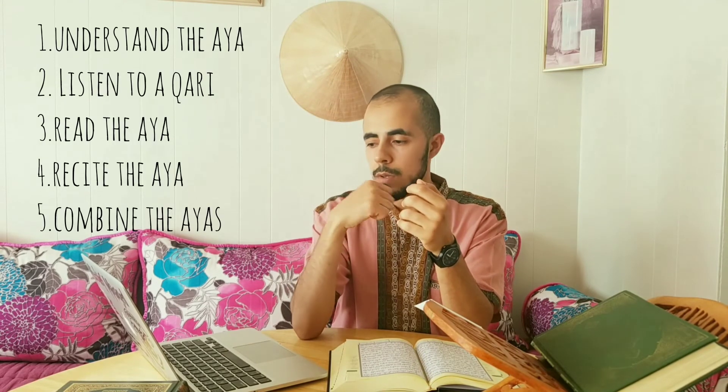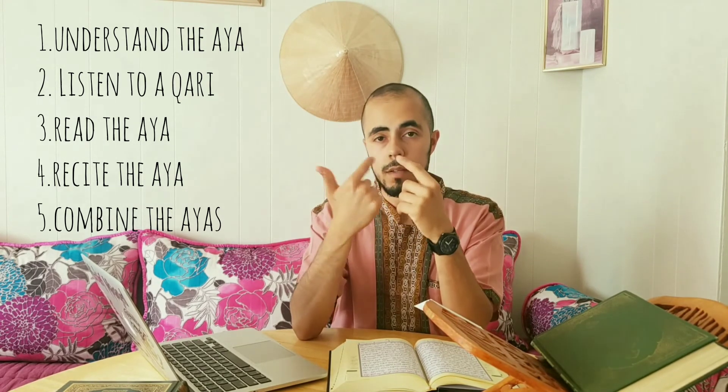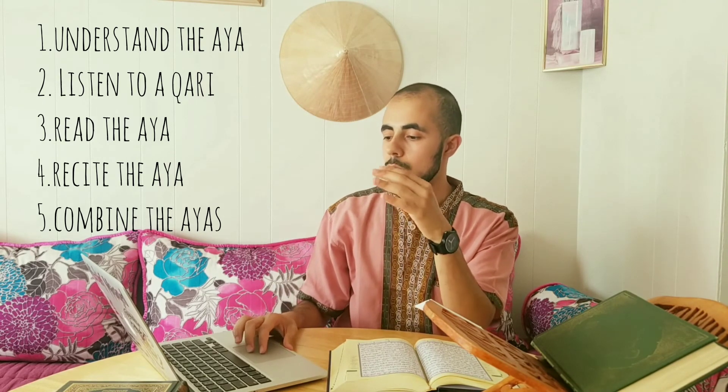Then we move to ayah number three and the same process repeats again: understand, listen, read, recite. We do that for ayah number three, then move to ayah number four with the same process. Then we stitch ayah number three and two together, and when we go to ayah four, we stitch ayah number four and number three together.